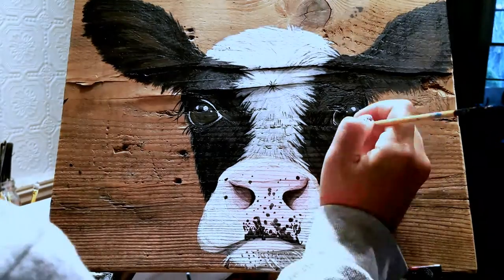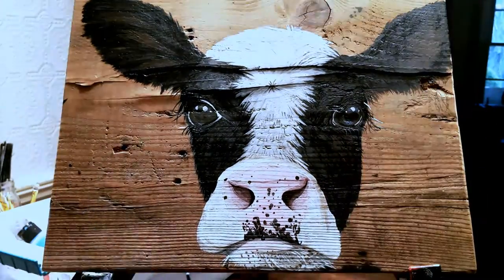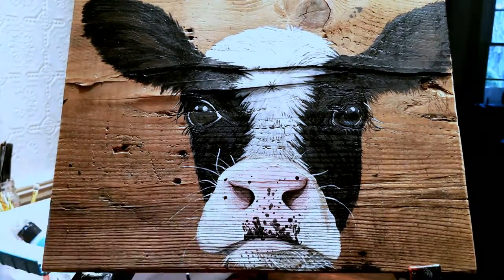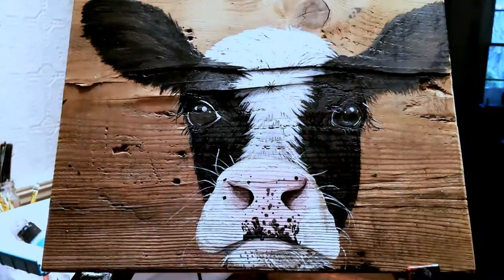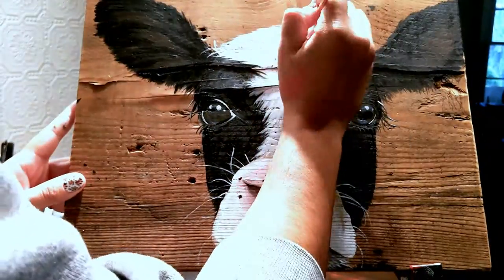In most of my animal portraits, I like to make sure that they have some luscious eyelashes, and most animals already do — like bovines and elephants — and it just really adds an element of drama to it, I think.